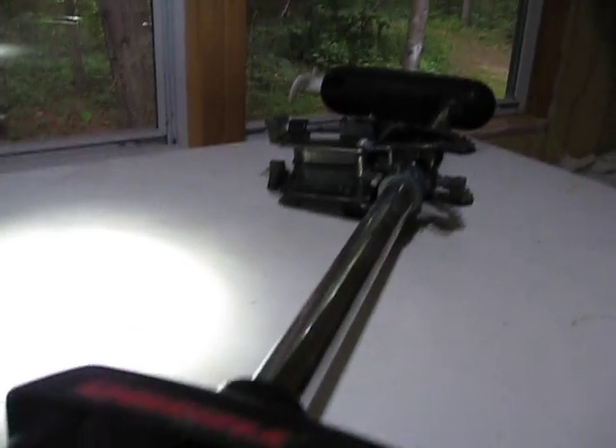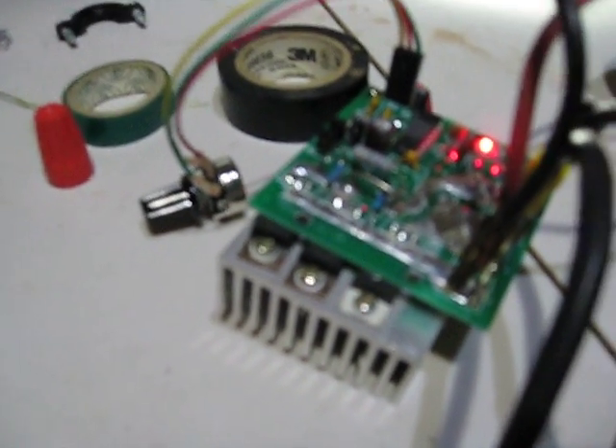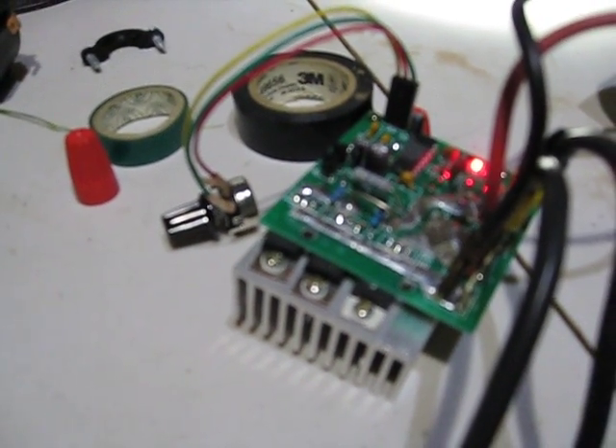This is a test of the potentiometer hooked up to the trolling motor of the Unsinkable the Third. I've wired the trolling motor directly into the unit and it's connected to a 12-volt power source.